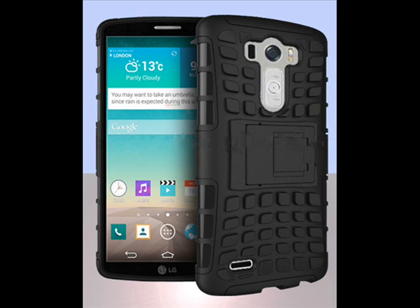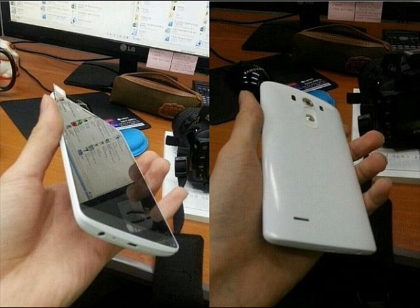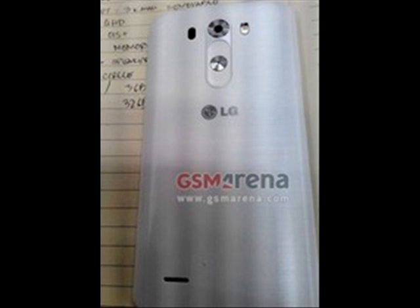This phone is supposed to be revealed on May 27 but has been leaked ahead of time. I personally hope they change the design before this phone is known as the dick phone. This should really be called the LG G penis back. I can't see any straight man going out and buying this, especially with the penis buttons design.